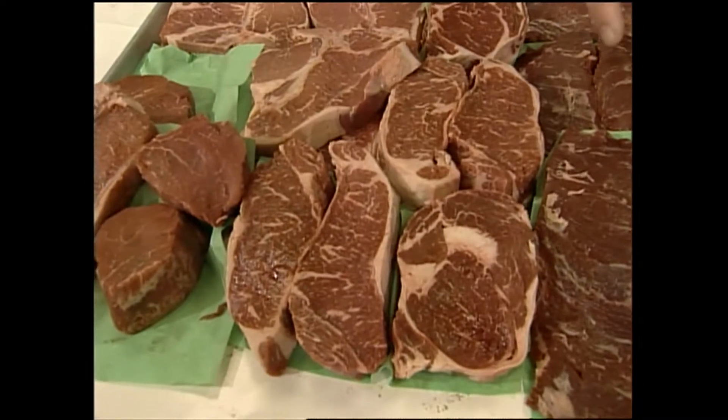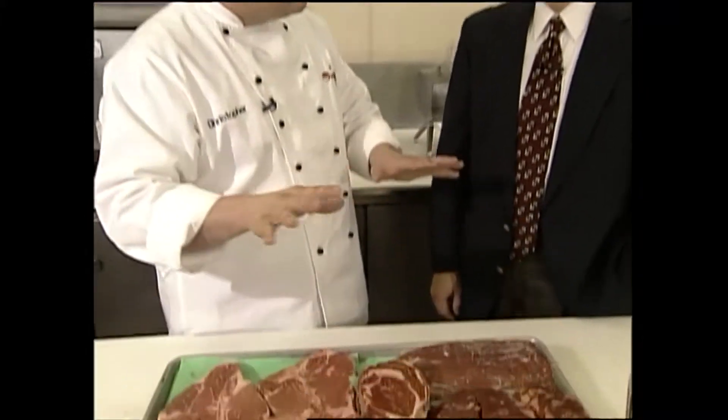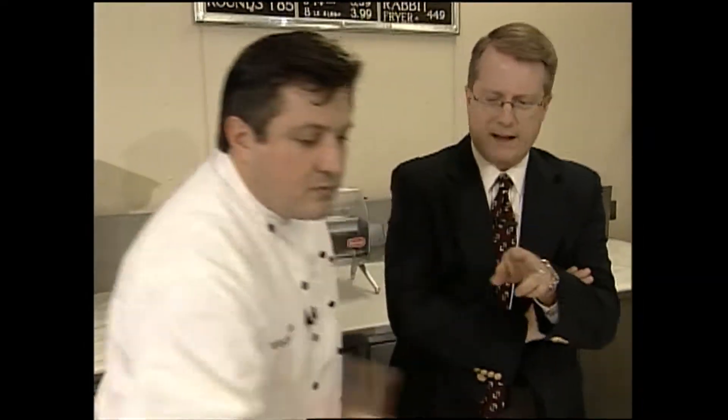You can marinate a ribeye in the same marinade you use for chicken breast — it's fantastic, like a Hawaiian-style ribeye with pineapple soy sauce. If you're going to season something and let it marinate, never put salt in it ahead of time. What salt does is draw moisture out of the meat. So marinate with all the spices, leave it in the refrigerator overnight, and add salt at the last minute before you grill.